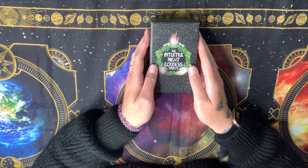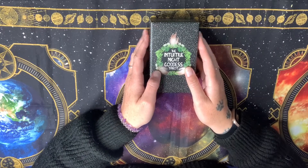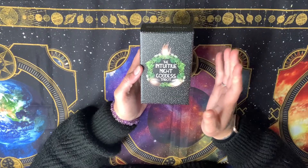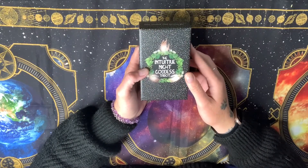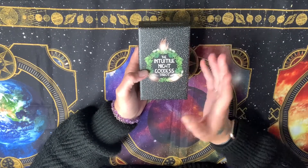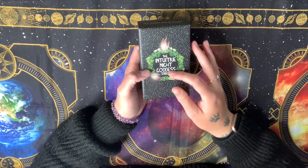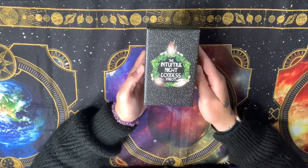Hello everyone, welcome back. I'm the City Witch. I thought I would do an unboxing video for this beautiful new deck I got in the May subscription box for the Witch's Moon. The box theme was all tarot and I got some absolutely gorgeous stuff in that, including this deck. I've never seen this deck before, I don't know who it's by, I don't know anything about it, but we did receive a divination card for our monthly divination that came from this deck and I liked what I saw, so I'm expecting to really like this deck.